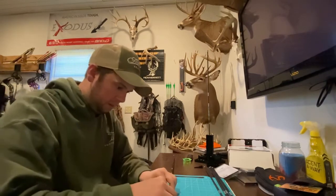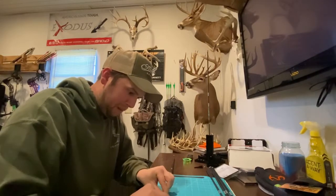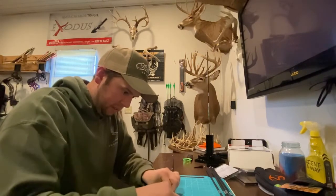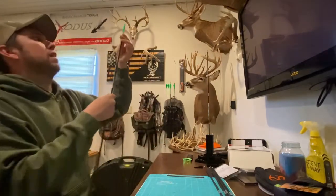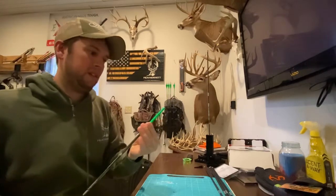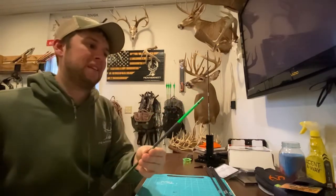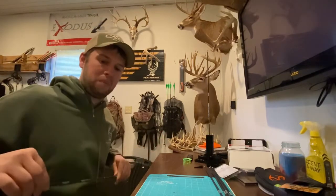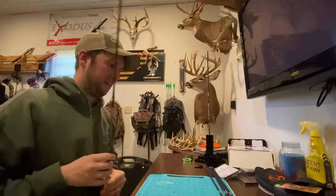Here we go. I'm not the best at doing wraps but I'm not the worst. There we go, I like that. So there's one wrap right there. I'm using Bohning wraps and today I'm going to be using the Bohning Heat Vanes.